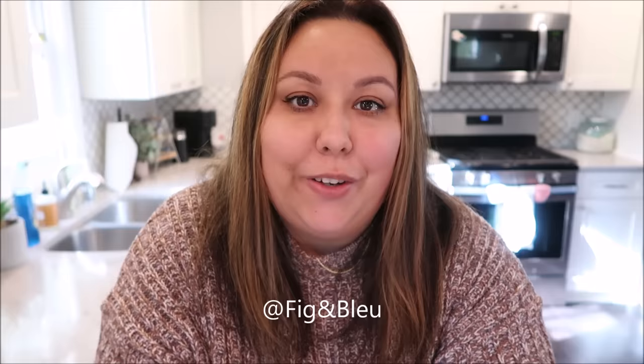Hi guys! Welcome back to my channel. It is Sam from Fig and Blue here. If this is your first time stopping by, hello — I would love for you to stay. Today I have a very exciting video. I think you guys are really going to love it, and it is five different ways to fold your charcuterie.